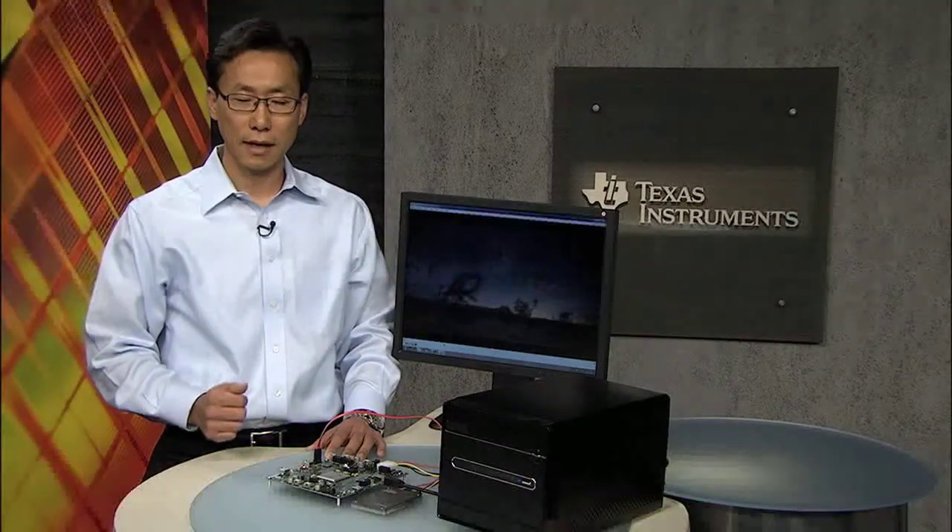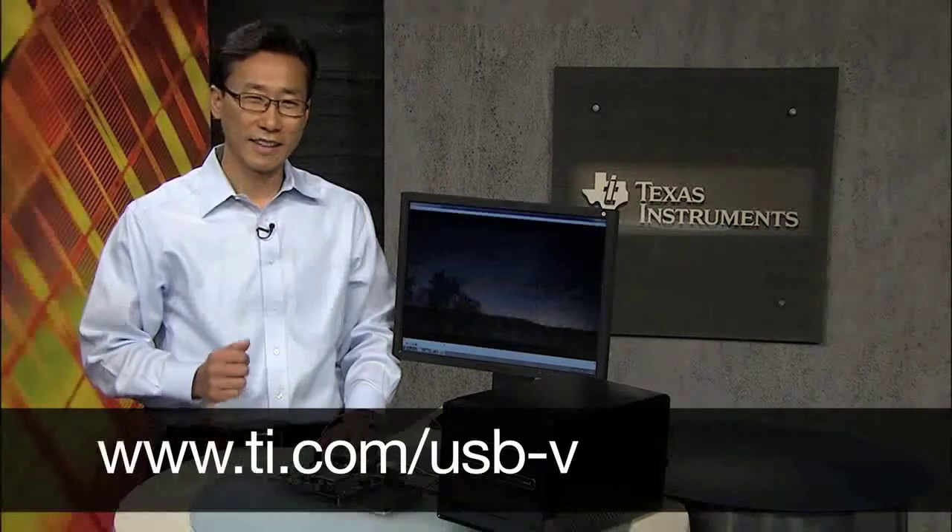Now you have experienced a Superspeed demo from TI, demonstrating the interoperability and the enhanced user experience driven by increased performance. As an active member of the USB 3 Promoters Group and industry leader in USB, we are committed to offering USB products of the highest quality. We will offer discrete USB 3 PHY and the SATA bridge controller samples this year, followed by a USB 3 Hub next year. To learn more about TI's Superspeed USB products, please visit TI.com/USB-V. Thank you for watching.